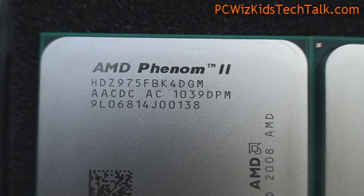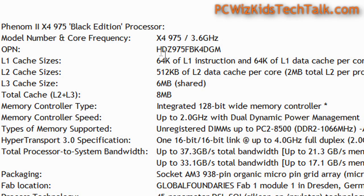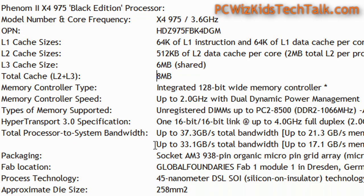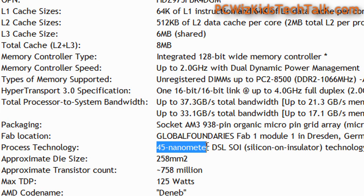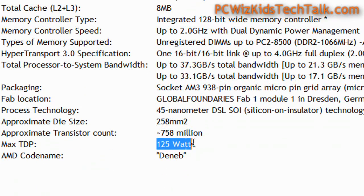There's not much changing from the stats. Looking at the specifications here: it's a 3.6 GHz, so there's a speed bump from the previous one — the 970 was 3.5. It still has 8 megs total of cache, 6 of it is level 3. It's still an AM3 socket CPU using the 45 nanometer architecture. The CPU itself is virtually identical to the previous 970, but 100 MHz more.